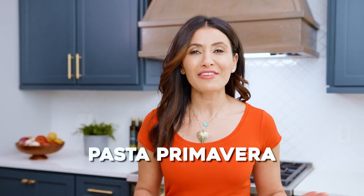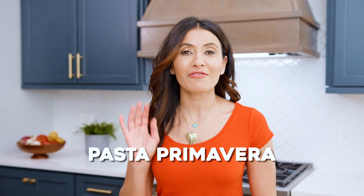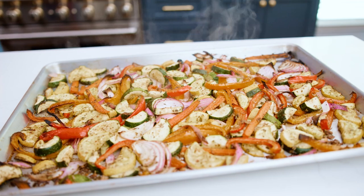My pasta primavera is a family favorite. I use loads of bright veggies, seasoned with Italian herbs and fresh garlic. And to make things super simple, I roast the veggies while the pasta's cooking. I'm Susie with TheMediterraneanDish.com. Let's make some pasta primavera.